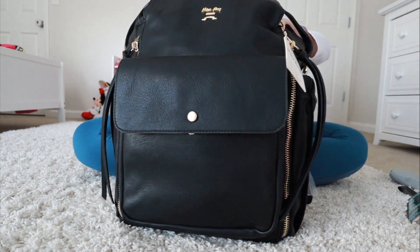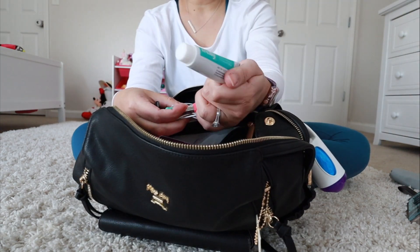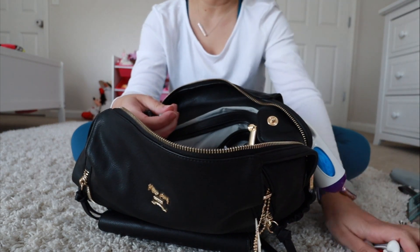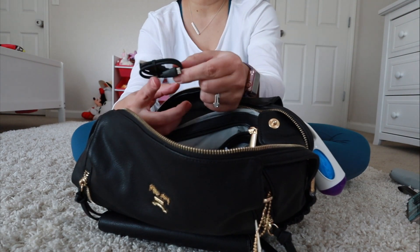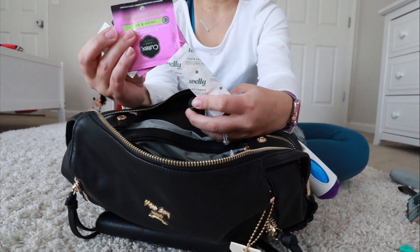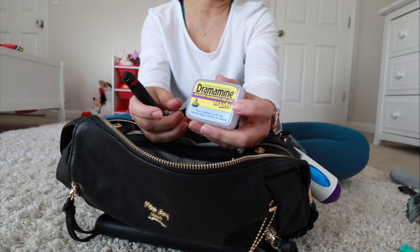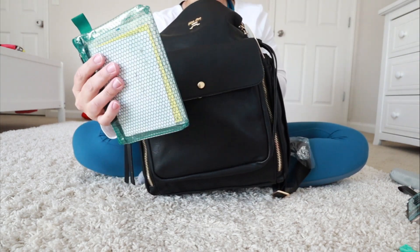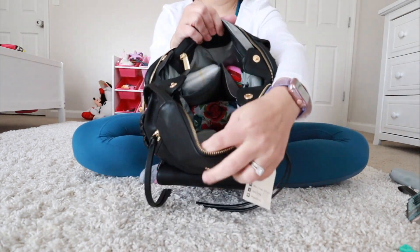It has a bunch of pockets. There's a zippered pocket in the back and I have all of our first aid things in here: a little ointment, nail clippers, an extra set of headphones, an Oogie Bear, the charger that comes with my Mophie charger, nail polish remover, a handful of band-aids, a flashlight, some motion sickness medication for my daughter, a nail file, my trusty travel pouch with important documents, and some spare cash. That back zippered pocket is really nice and roomy.